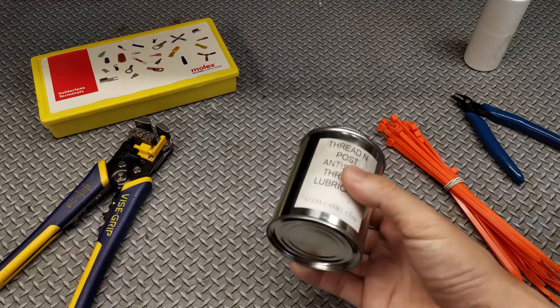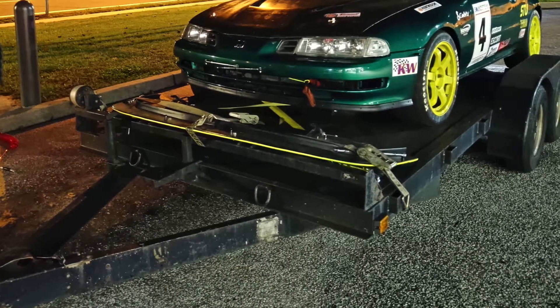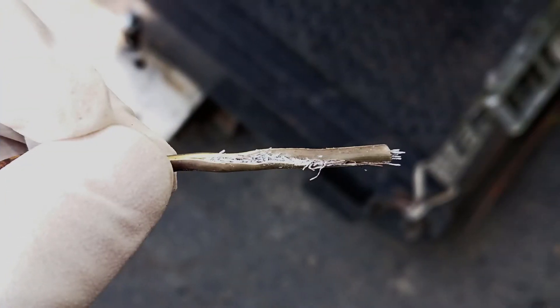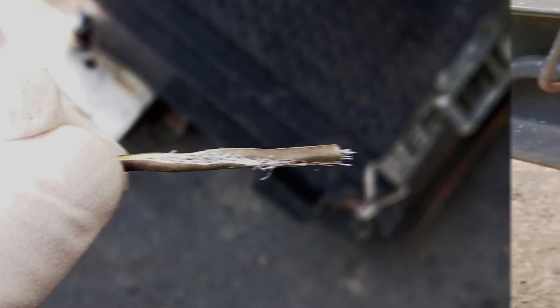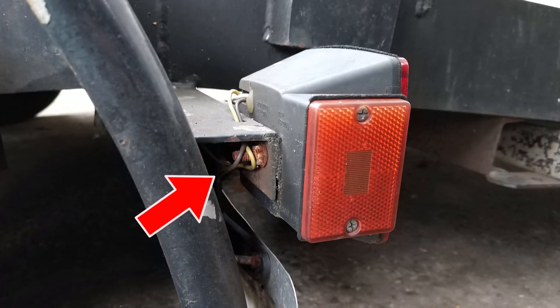This is also a big deal for those of us who have trailers. It doesn't really matter whether you have a car trailer, boat trailer, utility trailer, or an RV — the wiring on these things goes bad all the time, usually due to moisture getting in and just eating the wire from the inside out. Coating the exposed ends of the trailer wiring in this stuff will help the wires and the grounds last a lot longer, which means you won't have to go through that annoying process of rewiring your trailer on a yearly basis.